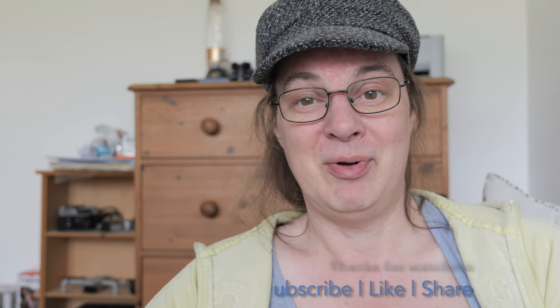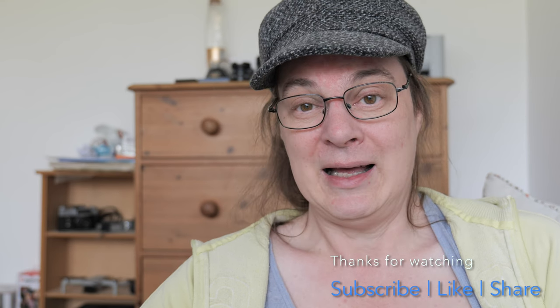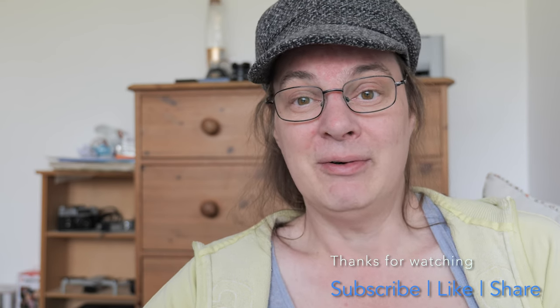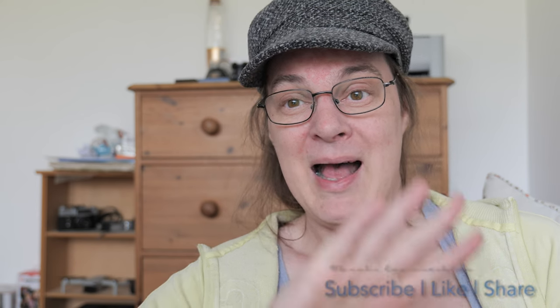I hope you enjoyed this little video on some tips. Let me know if you want more videos like this, or what videos you'd like to see in the comments below. Please do ask questions in the comments below, remember to like and subscribe if you enjoyed the video, and I'll catch you all soon. Bye folks.